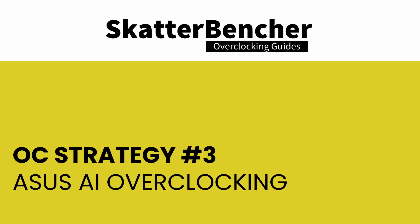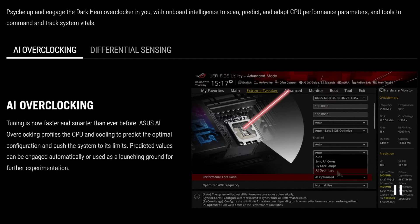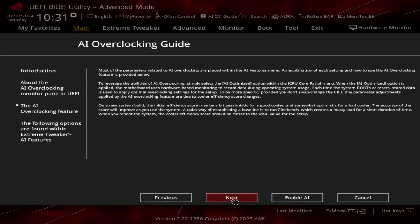In our third overclocking strategy, we rely on Asus AI Overclocking technology. For many years, motherboard vendors have tried to provide enthusiasts with an easy way to automatically squeeze more performance out of their CPU — usually through OC profiles. But in the past, these profiles were either too ambitious in frequency targets or too generous with voltage, leading to unstable or overheating systems. Asus AI Overclocking is different: instead of a preset profile, the system monitors the CPU and cooling throughout an initial testing phase, predicts optimal settings, and adjusts voltages and frequency to match your cooling. The better your cooling, the higher your AI overclock.